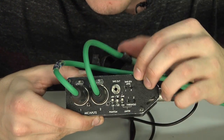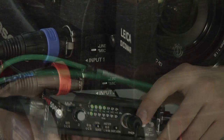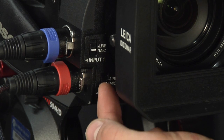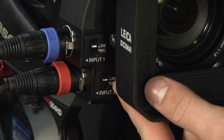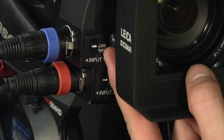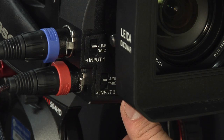Make sure phantom power right there is pushed up to plus 48. The first thing you need to do on your camera is make sure that the inputs are set to line level, since the MixPre has a line level output whereas mics have a mic level input.